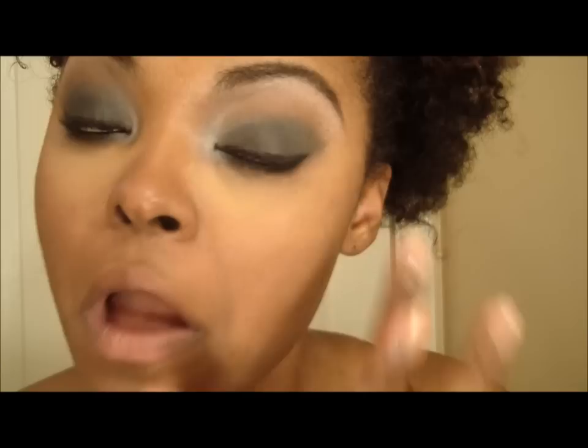My under-eye concealer is the MAC Studio Concealer in NC45 and I apply that with my finger. Because I have some brown spots, I'm going to use my Ben Nye concealer wheel and use a peach color to cover up dark spots and picking scars. You just pat this down before you apply your foundation color.